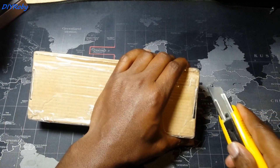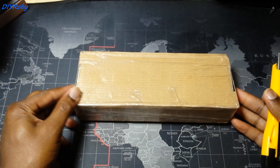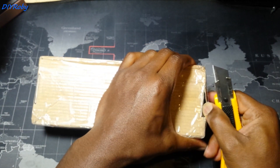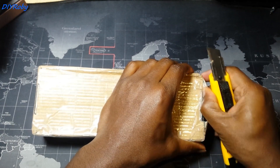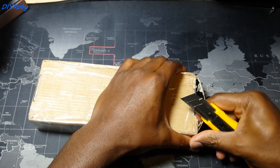Now let's quickly take a look inside the box. It's a relatively big box for a comparatively small sized processor. Let's just see how well it was packed.